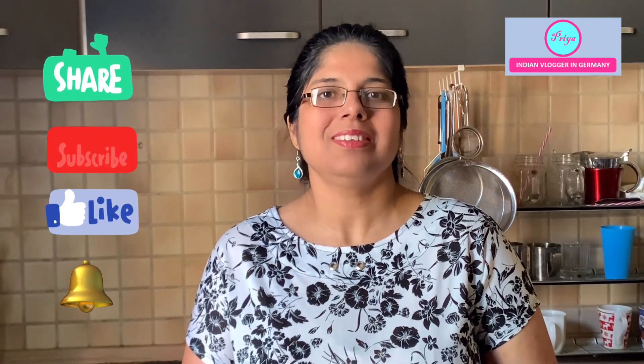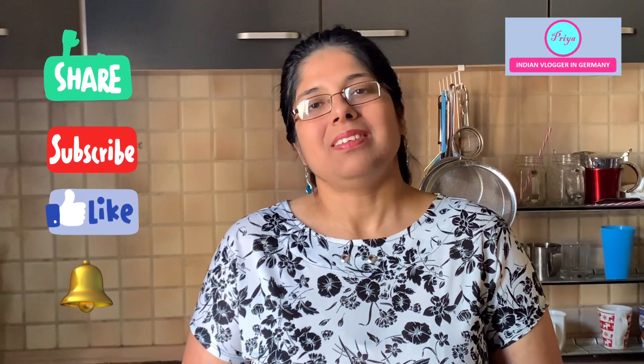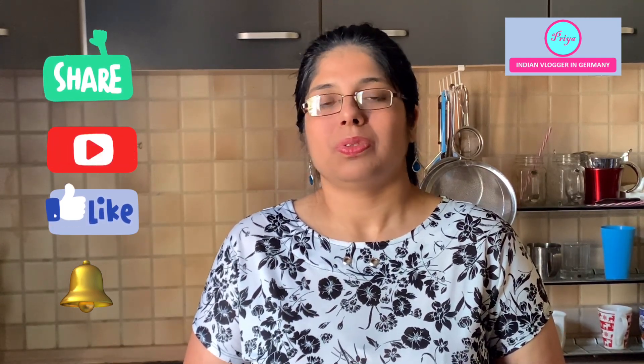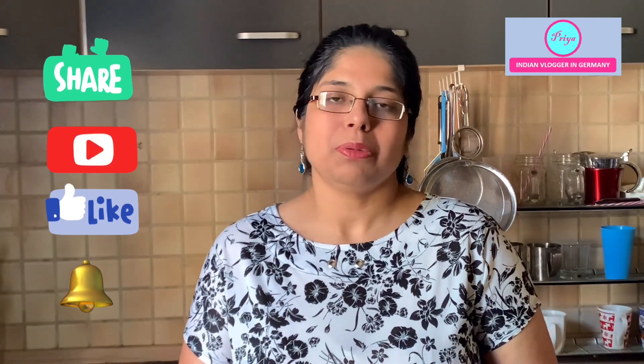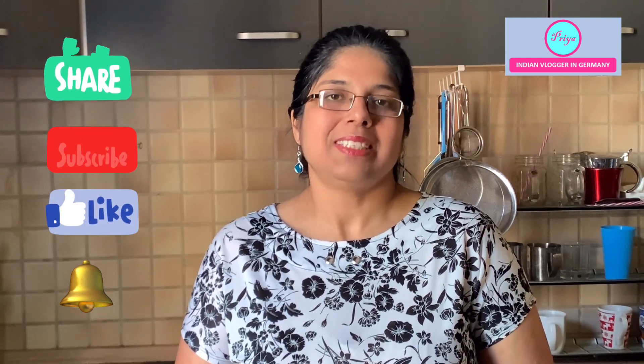Hit the like button if you like the recipe, share it with your family and friends, and subscribe to my channel if you haven't already. Please write to me in the comment box your suggestions and opinions — what do you want to see on my channel. I will see you in my next video. Till then, take very good care of yourself, stay healthy, stay happy, and stay blessed. Bye bye!